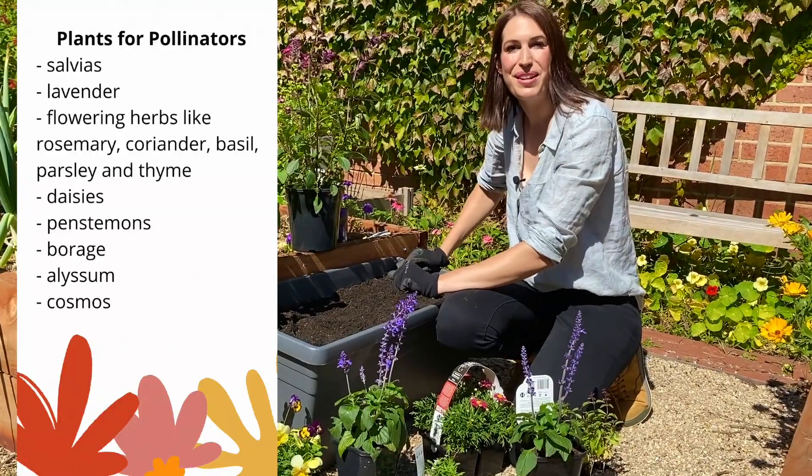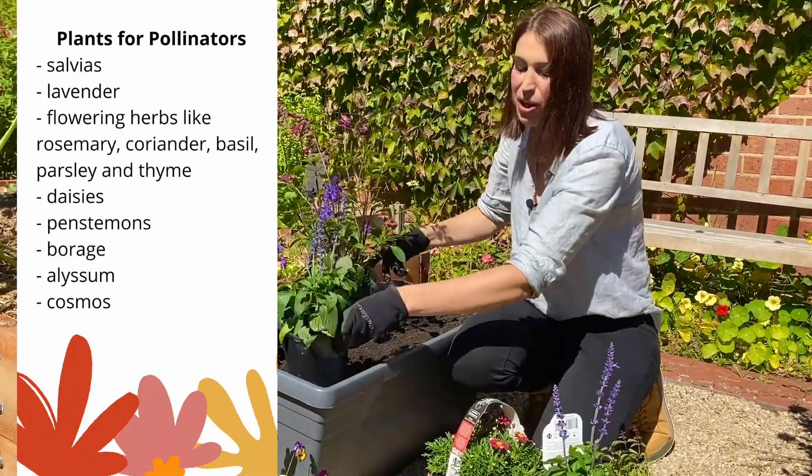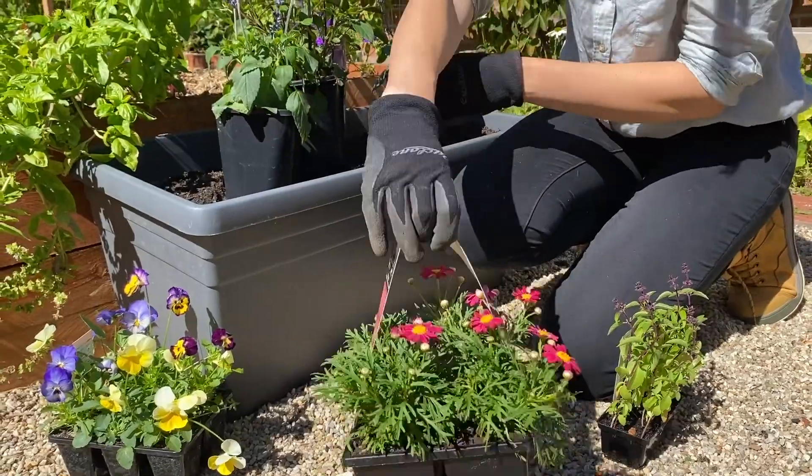Now that the pot's filled, I'm ready to plant. There are lots of different flowers, but some are more attractive to pollinating insects than others. These are some of their favorites.